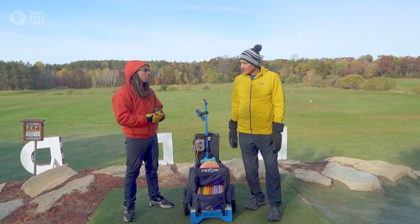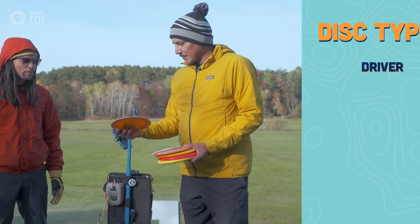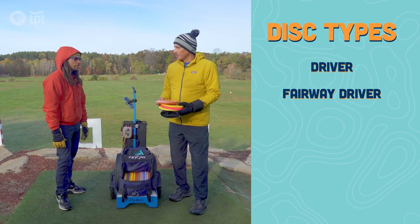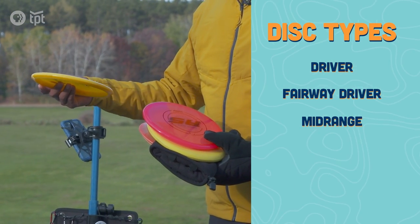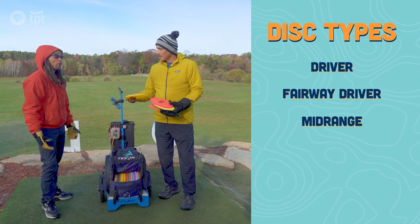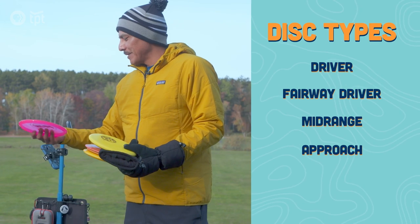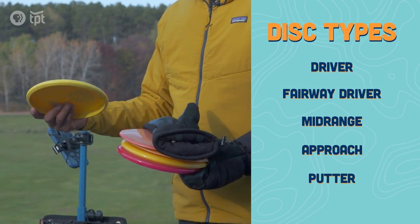What do I need to know to get started? First of all, you need some discs. Here's a nice starter pack. Driver — that goes the farthest. We've got a fairway driver, it's more controllable. Then we've got a mid-range, and these are mainly for shots around 250 feet. Then there's an approach disc, for when you're a little bit closer to the basket. And then the putter — that's the straightest disc you'll find.